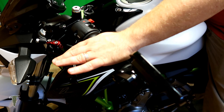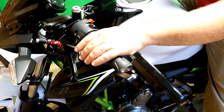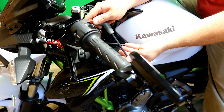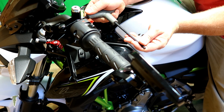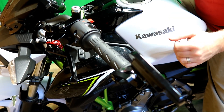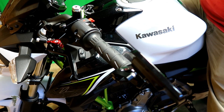Once you have that set and you've got the proper clearance to pull the lever in and clear all the controls, just snug everything back up. Then do your throttle side to match, or vice versa.